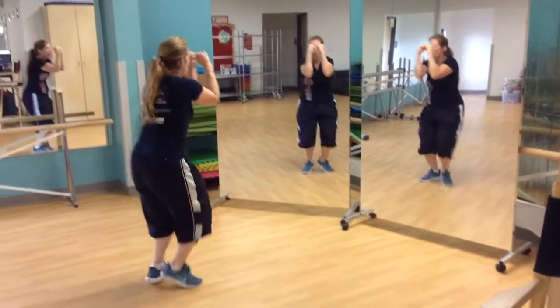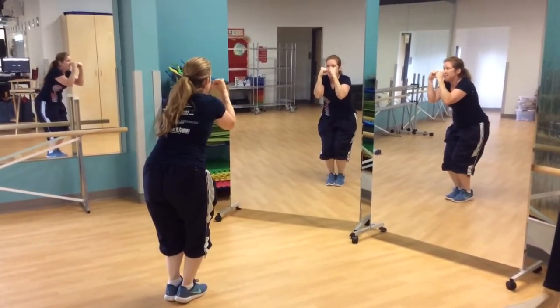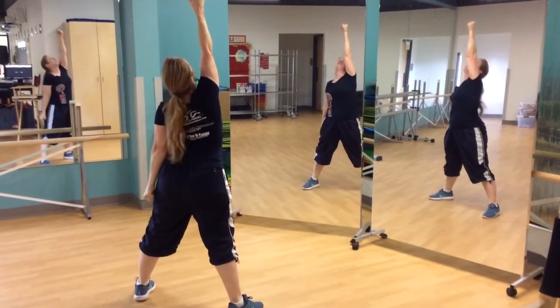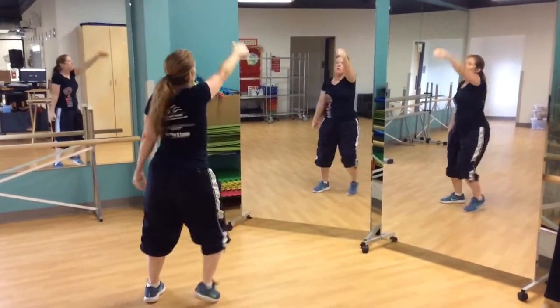Next thing they're going to do is turn in a circle. 1, 2, 3, 4, 5, 6, 7, 8. They're going to jump up in second position with their feet — right into the ceiling, look up and hold. They're going to hold this position until they hear me say recover.